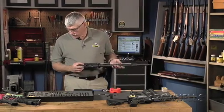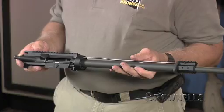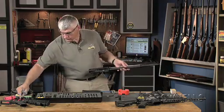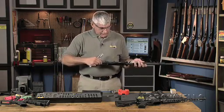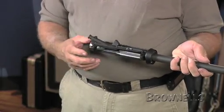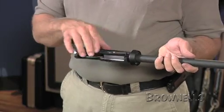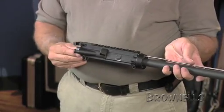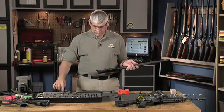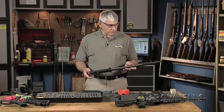We'd want to check the action to make sure that the bolt will cycle and line up with the gas tube. We'll just put the bolt in that came out of it and cycle it a couple of times to make sure it will cycle before we test fire it. I would function fire it before doing any other work such as attaching sights, just to make sure I wasn't going to have to pull it back off and do something else to it.